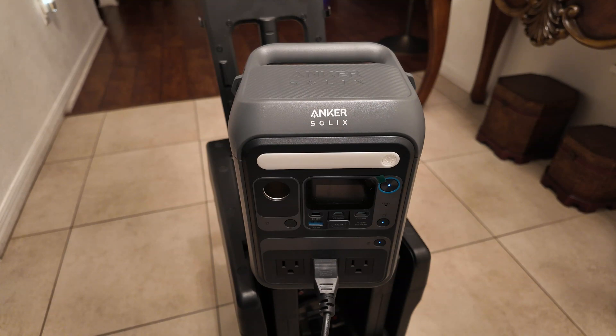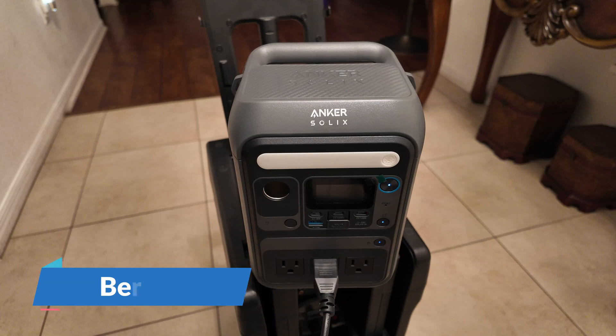It's a power station, 288 watt-hour. It's a 300 watt battery. It's a solar generator. Then you have 140 watt two-way fast charging. Let's go over the specs.